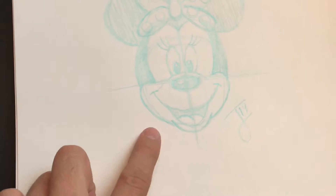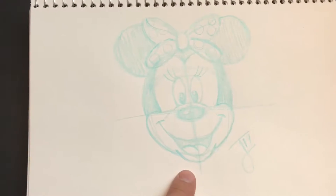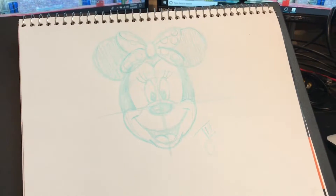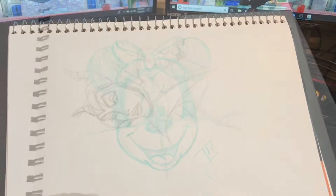Morning everybody, a quick little art update for you. Over at jdrawsdisney.net right here on the channel, you'll see the Minnie Mouse tutorial that I put up the other day. I'm also in the middle of mailing out some commission art for some people — I'm going to show you those in a second.